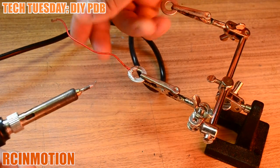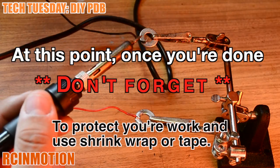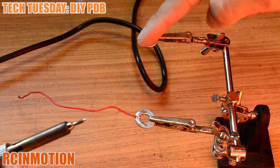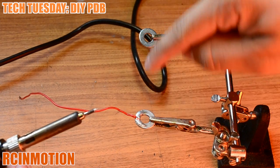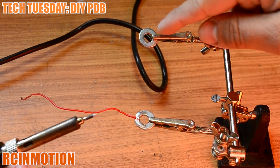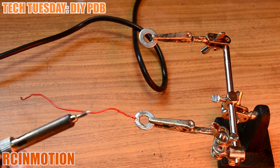That would be your positive side. The same way, we would do for our negative side. Once we solder in our negative side and have all our leads — what I did on my quadcopter was put all the positives on one side, all the negatives on one side. On the ends I split the washer in half, did another pre-tin on this side, and soldered in the leads to my battery power — one positive here, one negative here — going out toward the battery.